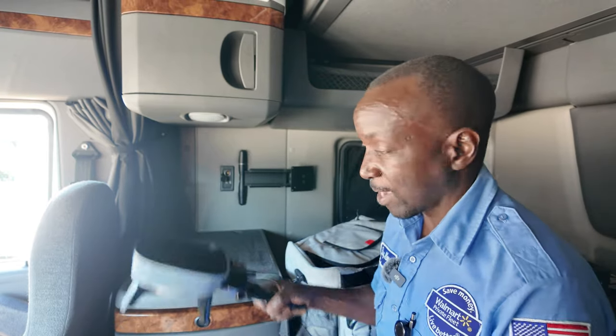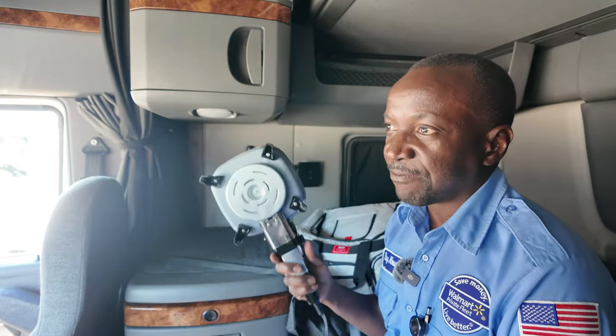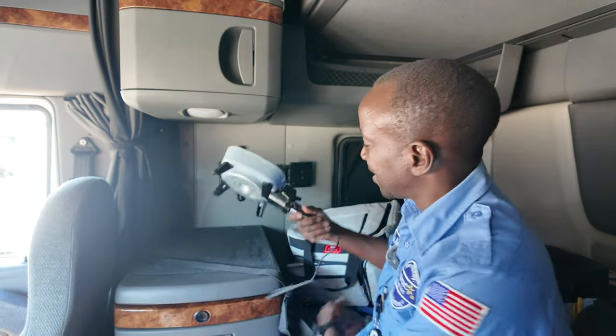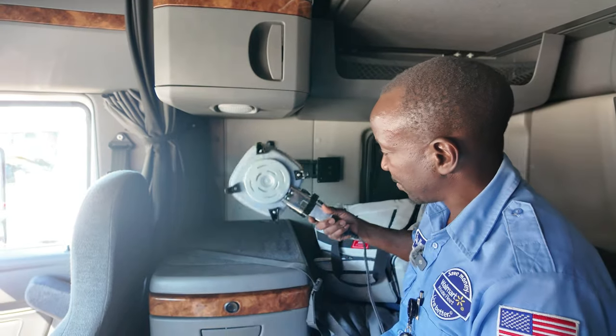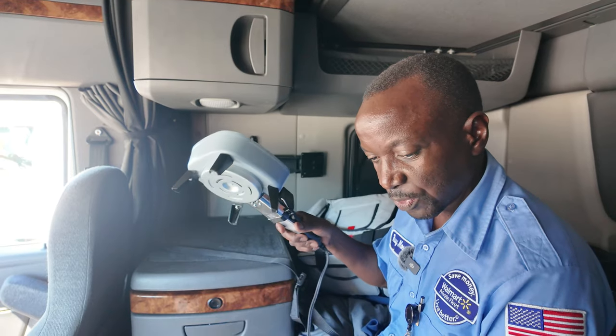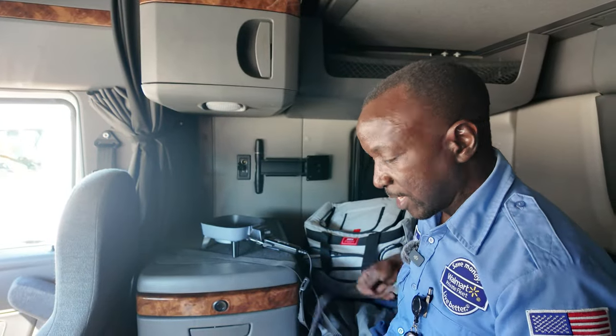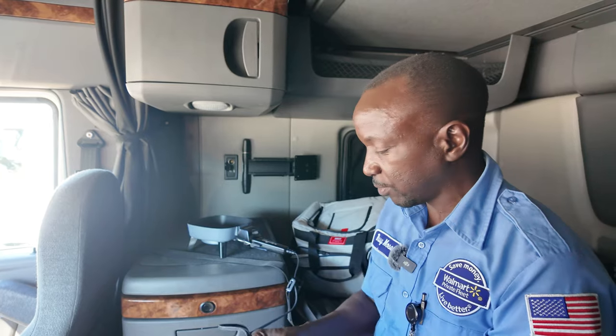I've used it a couple of times and it's good — it does what I wanted it for. Yesterday for dinner I cooked some noodles in here, and I've done eggs before in it. So I just want to show you real quick how it works before I get out of here. Of course you need to have an electric connection — I'm just gonna plug it in there.